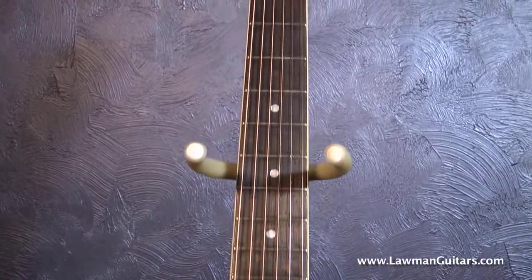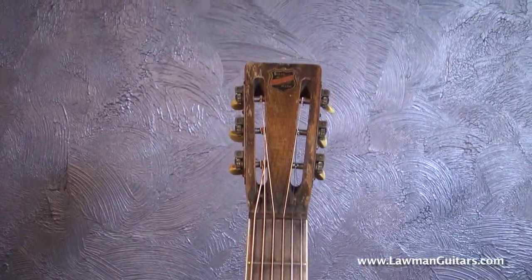These guitars sound unbelievable. They're steel bodied and they have chrome on them.